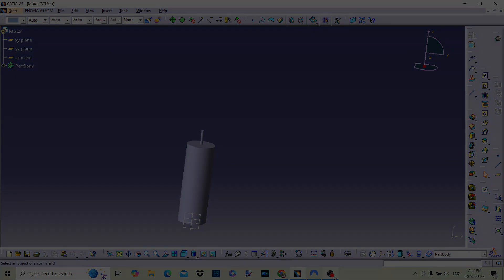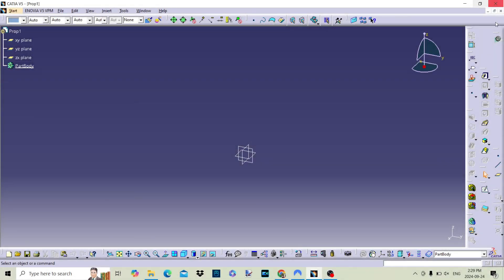That is the motor out of the way. A very simple model to be honest. With that done let's model the prop.